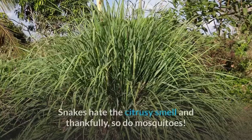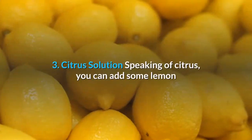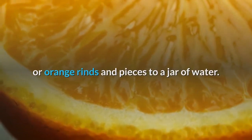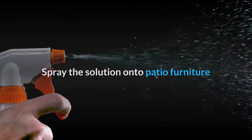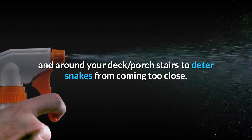Two: plant lemongrass. A super simple way to deter snakes is by planting lemongrass in your garden. Snakes hate the citrusy smell, and thankfully, so do mosquitoes.